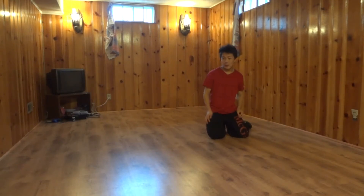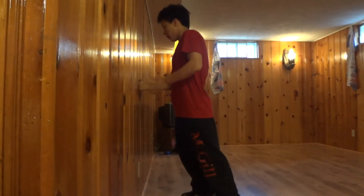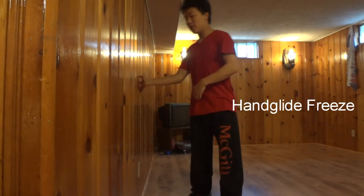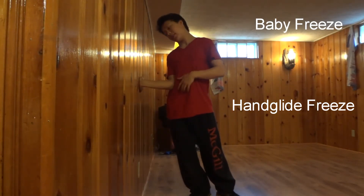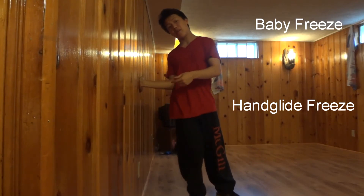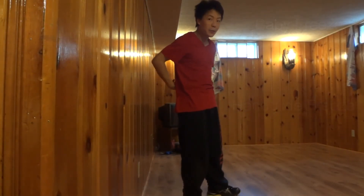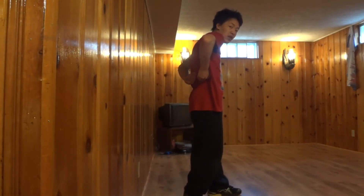We'll begin with learning the stabbing spot, which I'll teach you on the wall right now. The stabbing spot for the chair freeze is kind of different from the one for the hand glide freeze. The hand glide freeze is kind of near your abdominals. The baby freeze would be kind of front but more to the side, just like the side freeze. The chair freeze would be to the side but from the back — it's stabbing on the side of the back, where there's the muscle.